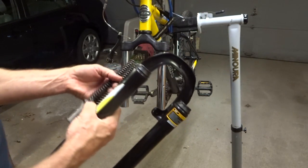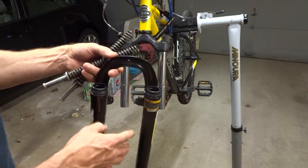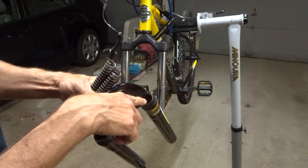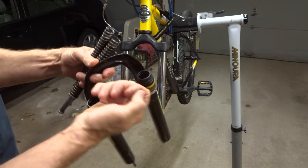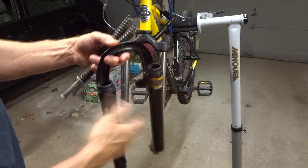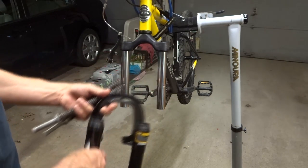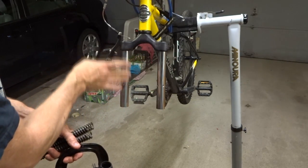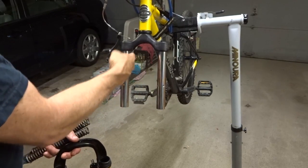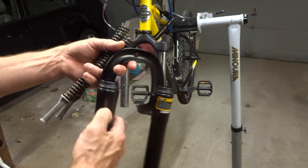I got these parts all cleaned up. I just used degreaser and then hot water and dish soap and some scrub brushes and rags. To get down inside of the lowers, I used a piece of coat hanger with a rag on the end, kind of pushed it down and scrubbed on the inside, also up in here as well. There were a few rust spots, so I used a little bit of chrome polish to help clean those up. They're looking pretty nice and I'm ready to put this all back together.